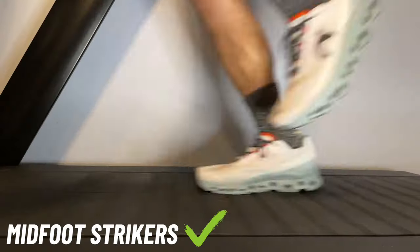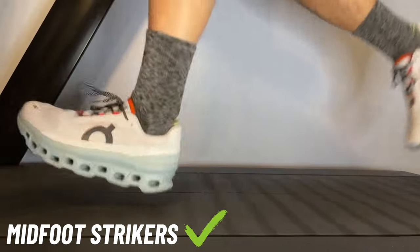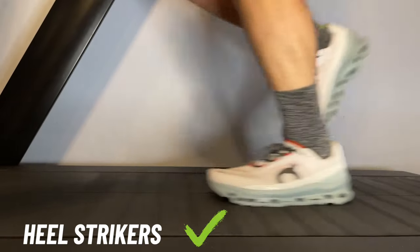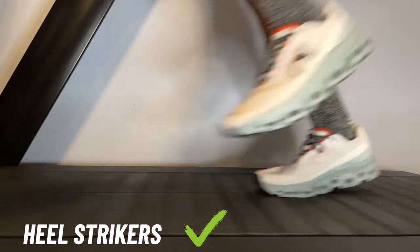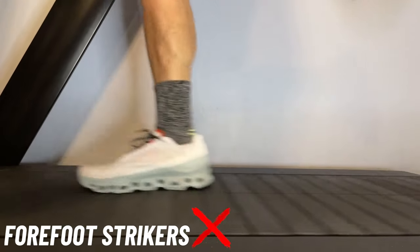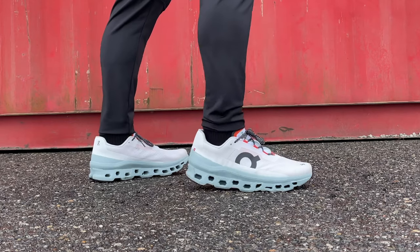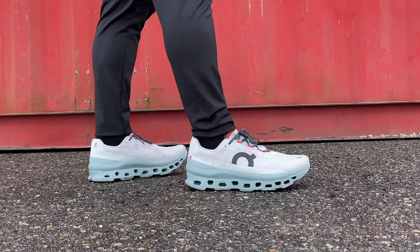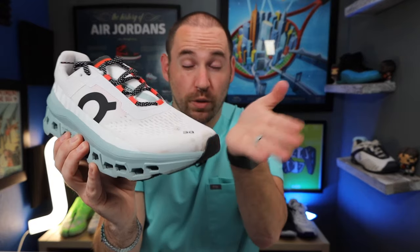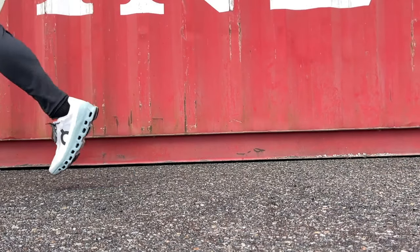In terms of gait styles best suited for the Cloud Monster: if you're a midfoot striker or a true heel striker, these are going to be fantastic — incredibly fluid at both strike and propulsion. If you're more of a forefoot striker, watch out a little bit, because the aggressive rocker and steep angle of ascent might push your balance too far forward, potentially jamming your toes in the toe box. Midfoot and back, though, they are phenomenal.